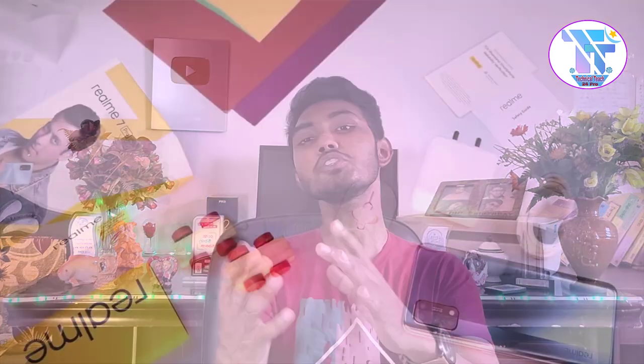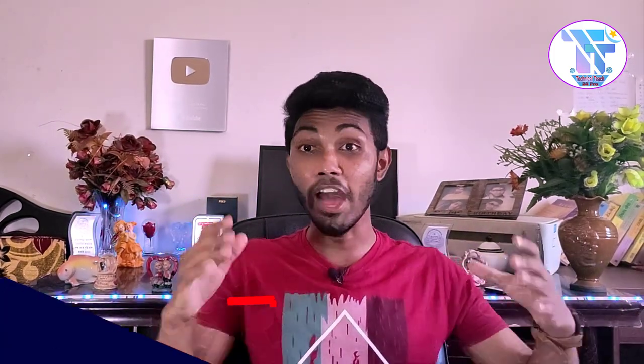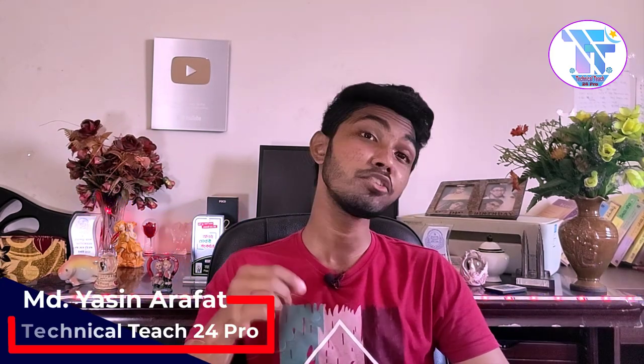Realme 7 Pro is the latest and most popular phone. Hello viewers, I am Sinarofod from Technical Tech 24 on YouTube channel.